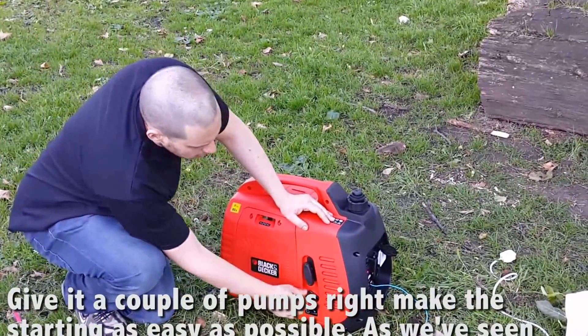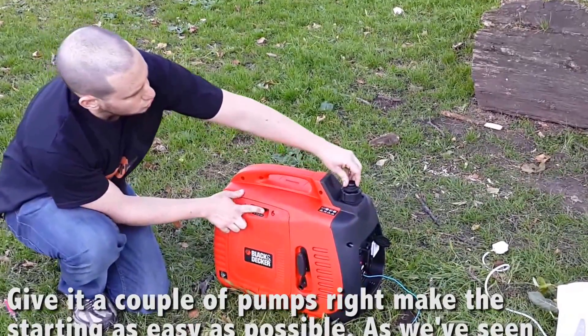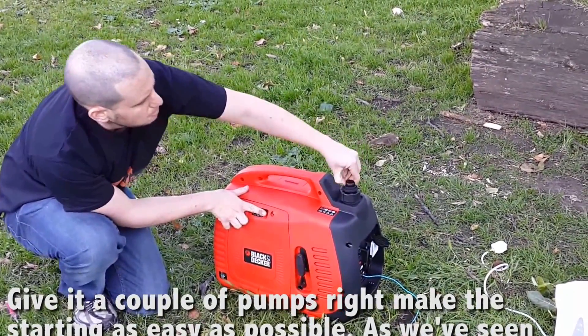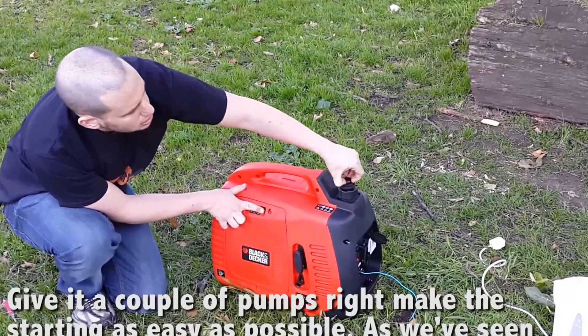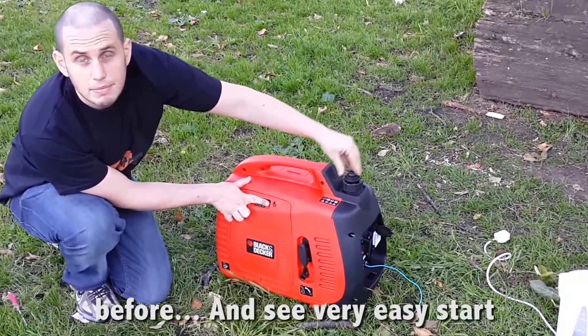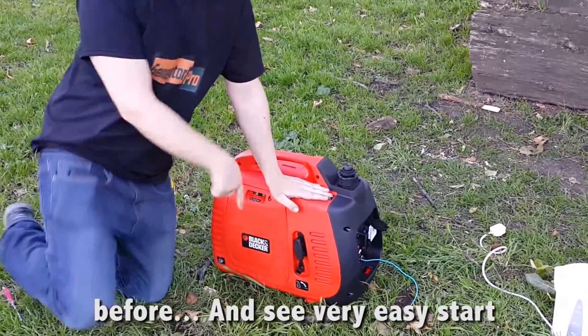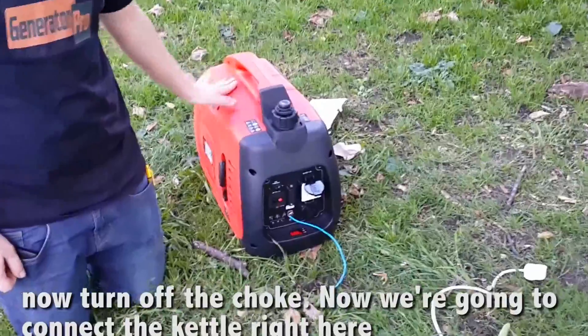So we're going to start it right now. Turn this to on, turn this to on, turn the choke to start. Give it a couple of pumps right here to make the starting as easy as possible. And you can see a very easy start. We'll turn off the choke.